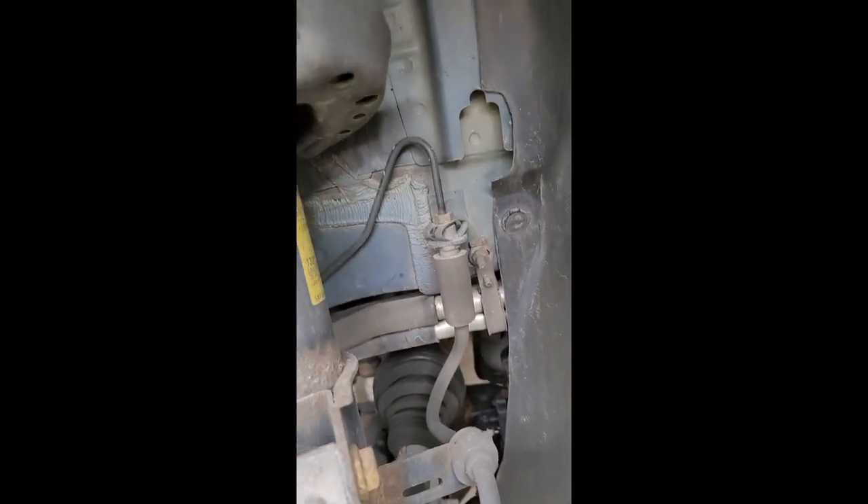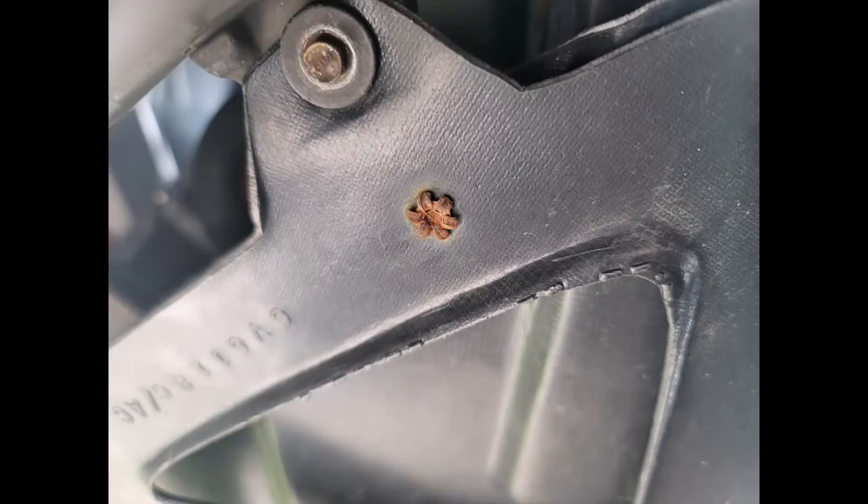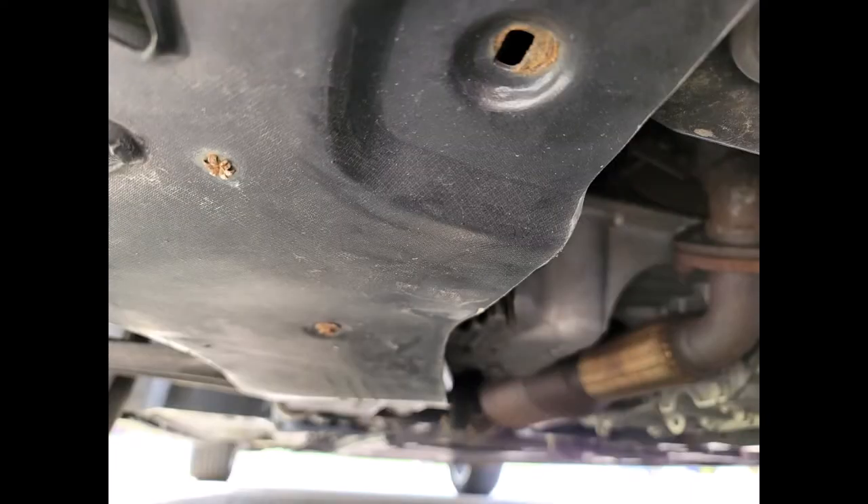Now you want to remove the T15 torx fasteners on the black splash guard under the front passenger side of the car. Then, using a combination of a flat blade screwdriver and small needle nose pliers, remove the centers of the push pin fasteners. It's also helpful to remove the most forward push pin fastener on the rear splash guard. Move to the bottom of the black splash guard and remove the 7mm bolts in the spoiler area and the 8mm bolts in the center area — make sure to keep them separate so you don't mix them up later. Once all the fasteners are out, you can remove the black splash guard. Note the retention nubs where the two guards meet — you may need the flat blade screwdriver to gently pry them apart.